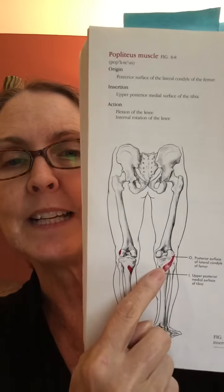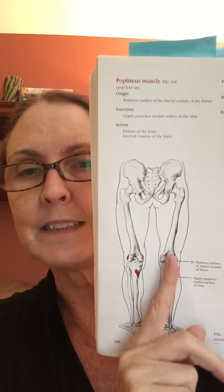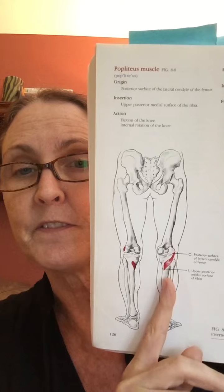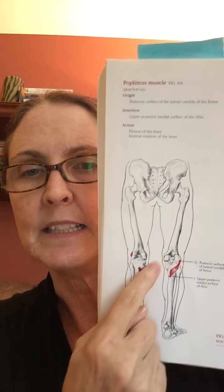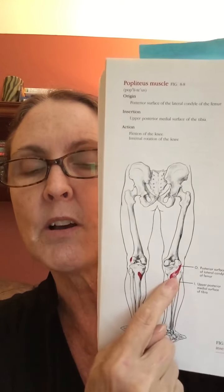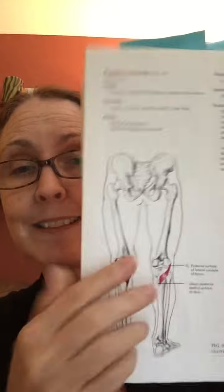If we have hyperextension, you can imagine that that muscle is struggling a little bit. It's also helping to hold the alignment of the tibia under the femur. So if you happen to have a pretty valgus knee — a little bit more of a knock knee — it's also going to be a big player. And actually probably when you're bowed too, it's just doing a slightly different thing.